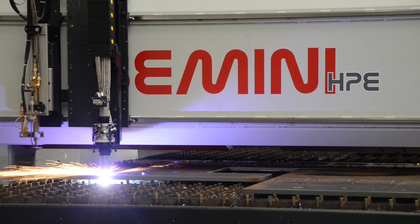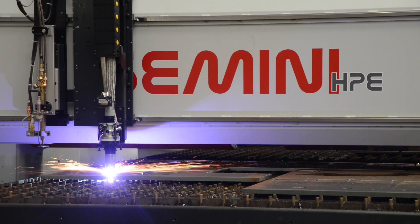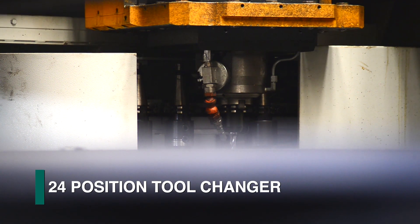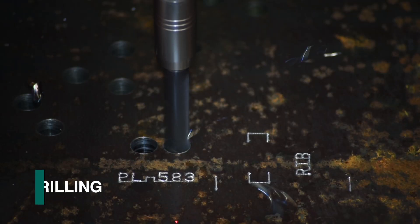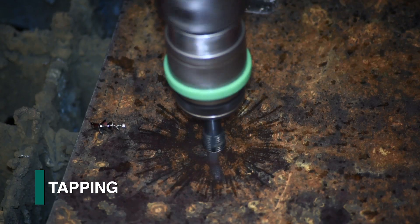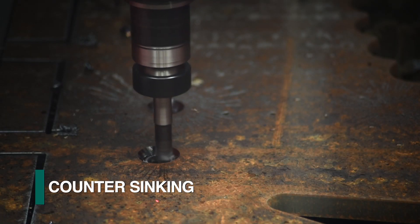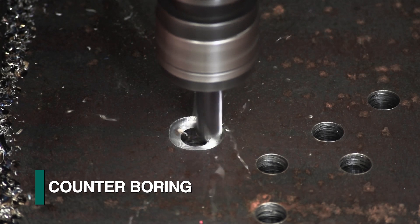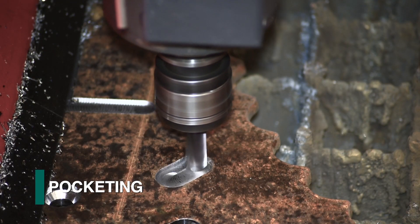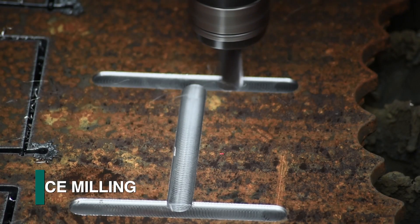The Gemini 32HPE can be equipped with a 24-position automatic tool changer. This permits an expansive tool library for machining applications such as drilling, tapping typical bolt hole sizes, thread milling, counter-sinking, counter-boring, milling of large holes, pocketing, milling of slots, surface milling, and more.